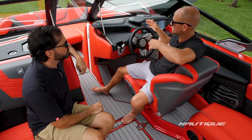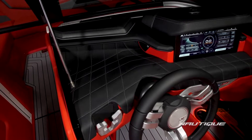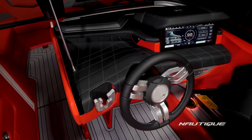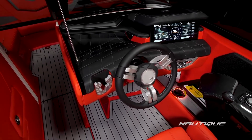First thing you're going to notice is the actual dashboard. The design team has taken some of the cues from the Paragon in terms of general aesthetics and the layout, and really made the dash and cockpit area super updated with new textures, design elements, and made it even more comfortable.